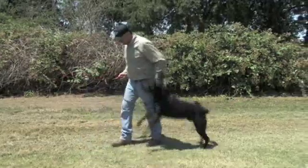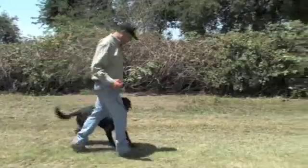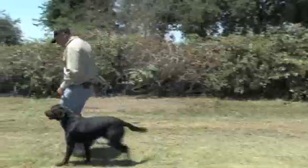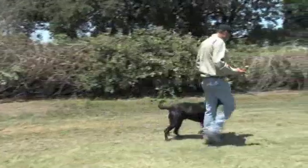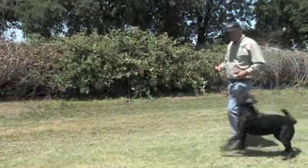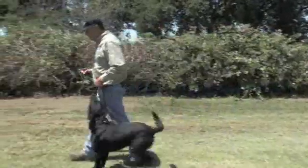Heel. Keep in mind as you go through this, change your pace. If your dog's lagging, go faster. If your dog's going too fast, you're going to slow it up. You dictate the pace, not the dog. Really important as you go through this.